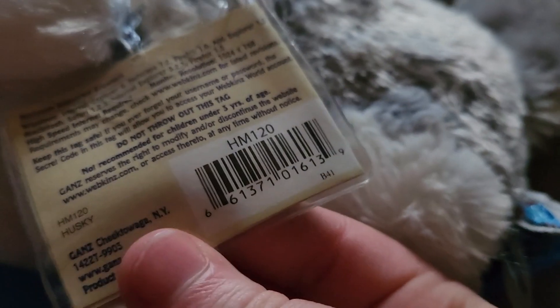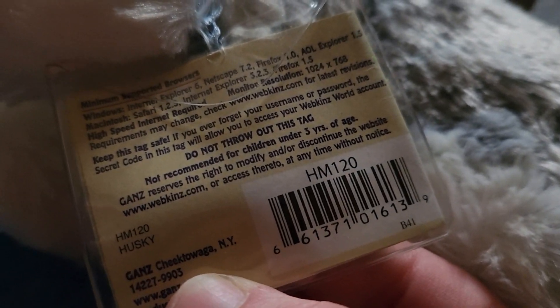Dana, this is one hand. Oh my god, he's so cute! He's so cute! Let me see. It's the Husky.